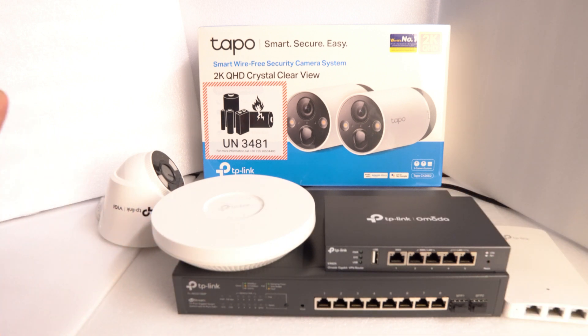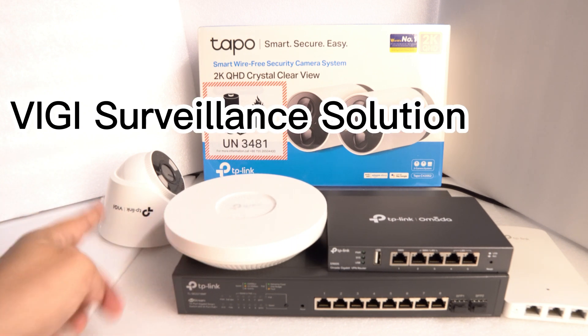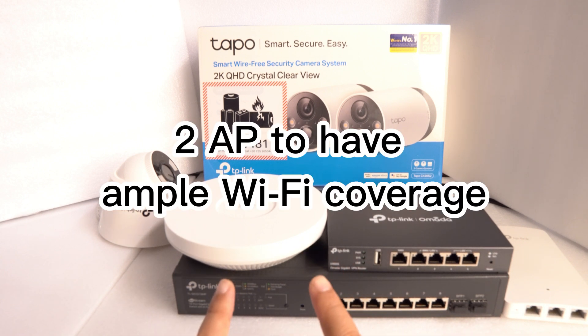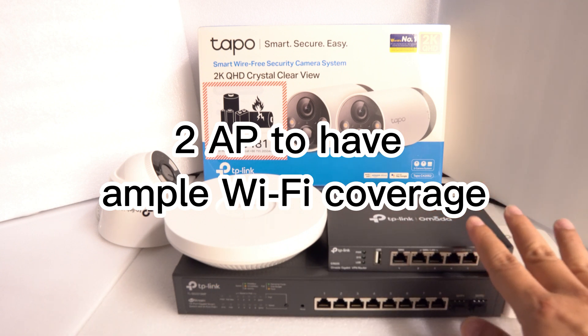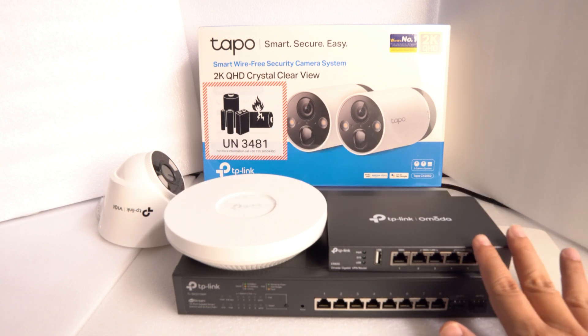If you prefer to go everything by cable and wire, you can go with the TP-Link VG system where you can enjoy multiple cameras with the 2210MP switch, because it's all PoE powered. You can add an additional four or five cameras on top of your APs.